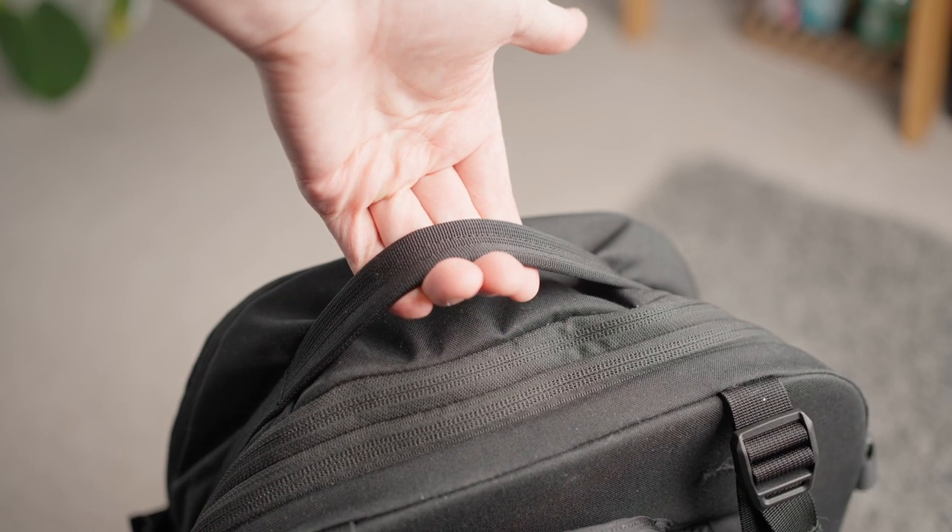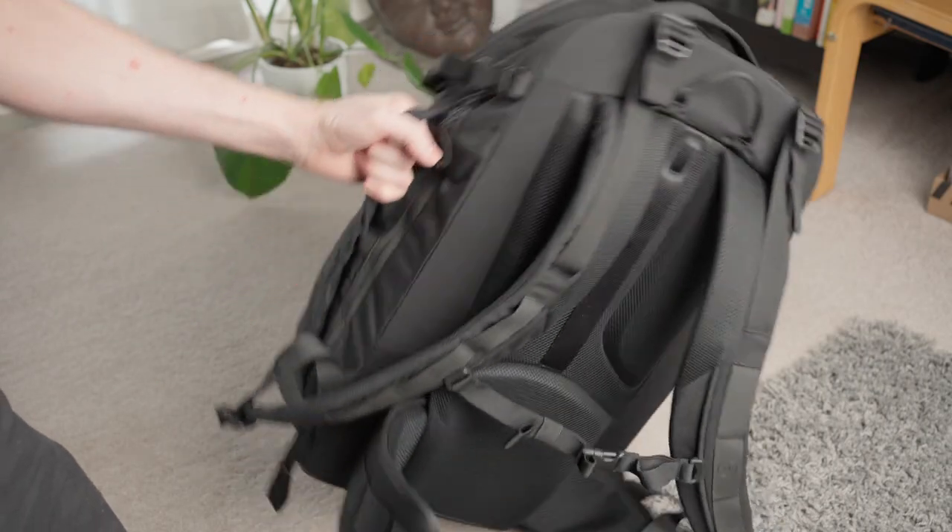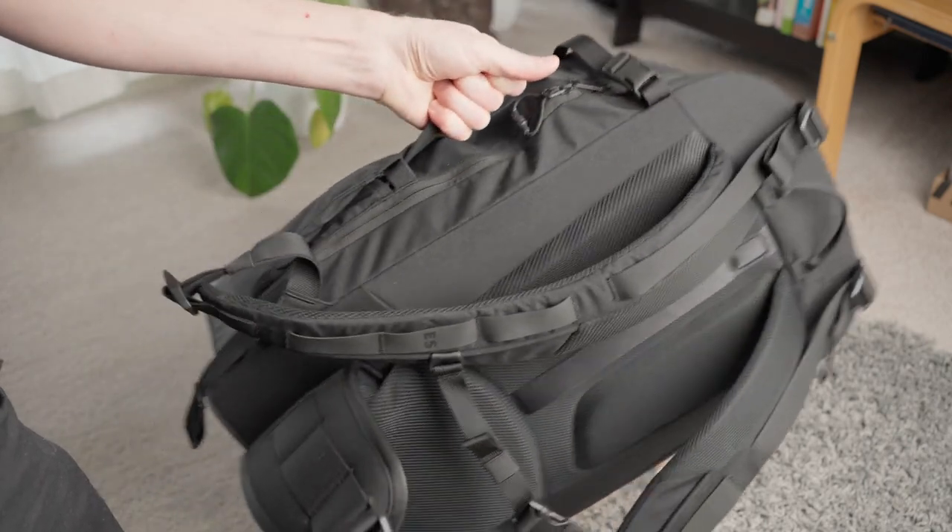One feature I really enjoy is the handles on the top and sides — something very simple but incredibly effective and well thought out. I'm not going to bore you with the full specifications, since there are people better qualified to cover that, but I'll leave the specs in the description below if you want to check them out. Also worth mentioning — there are two layers of waterproof material on the bag, so you don't need to worry about it getting wet.